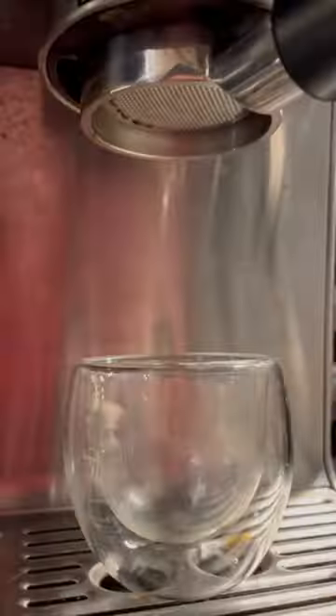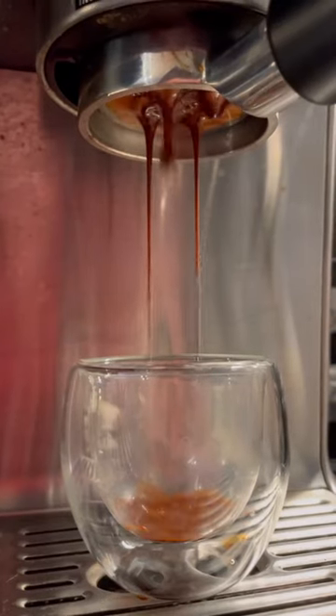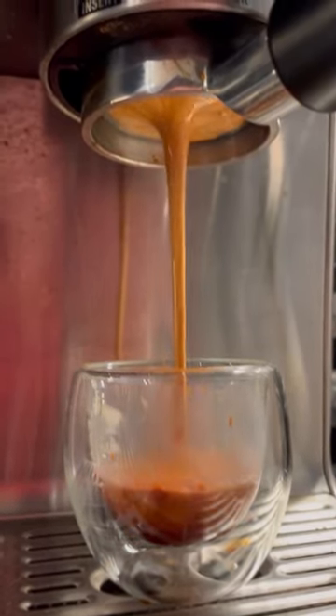The WDT uses these little tiny needles to evenly distribute the grounds and break up the clumps, so you get a more even extraction and a better shot of espresso.